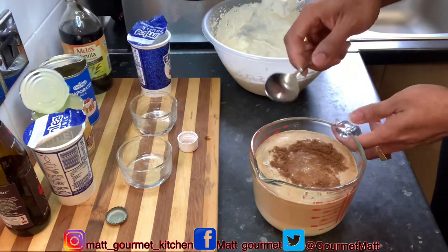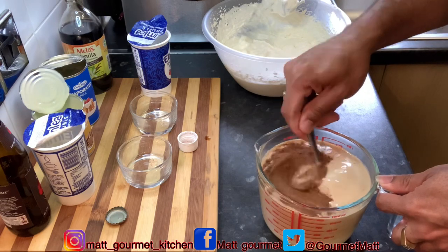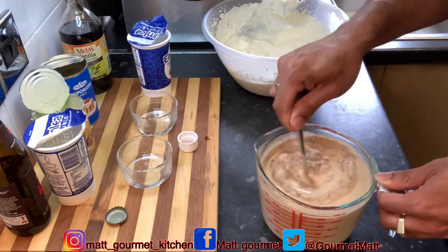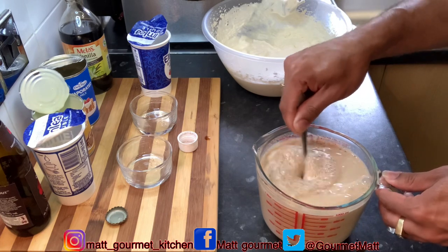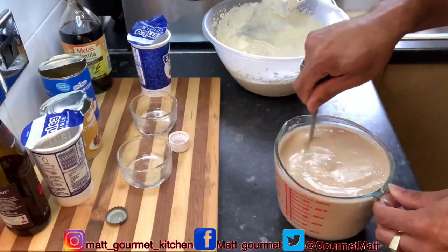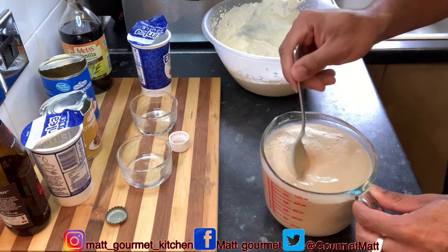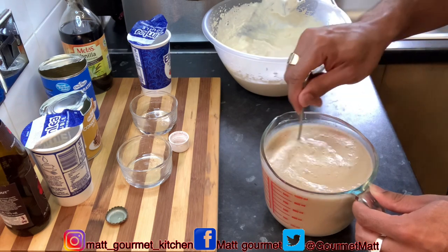Now I'm just going to mix this up before I add it to my double cream. Make sure you mix out the condensed milk properly as it tends to settle on the bottom. Now here you have it — all mixed out: the Dragon Stout, condensed milk, evaporated milk, with the nutmeg and salt.